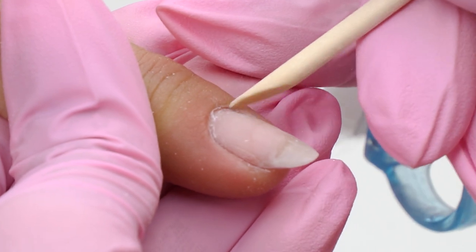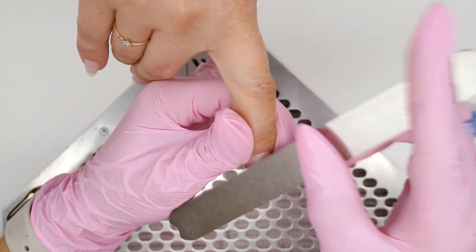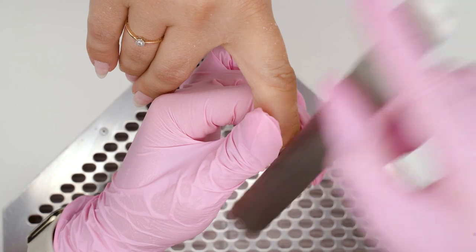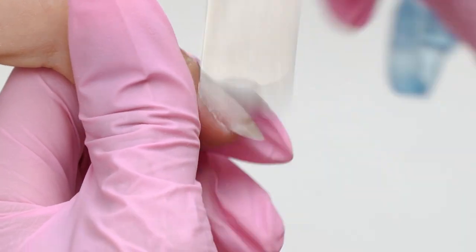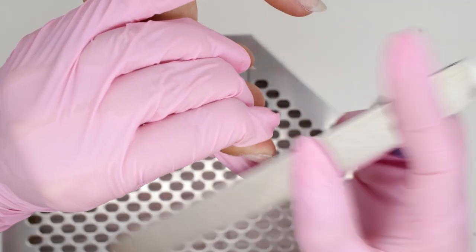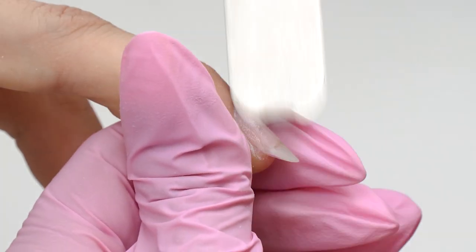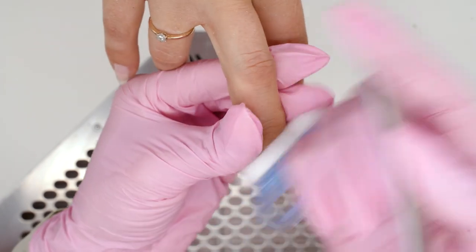Moving on to the manicure. I push the cuticle with an orange stick and polish the nail surface. My model hasn't got much cuticle, so I will be doing an e-file manicure. To avoid getting lifted nails, make sure to remove as much material on the free edge as possible — keep none or just a thin layer left. The main volume will be near the cuticle, which will help make the nail look less lifted visually.